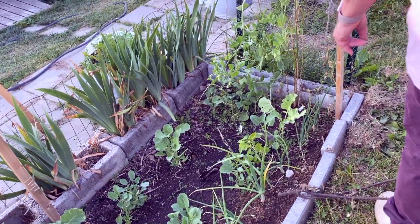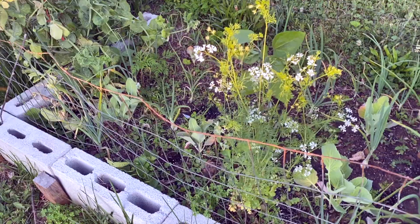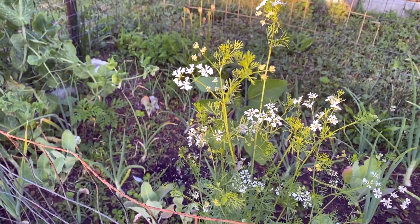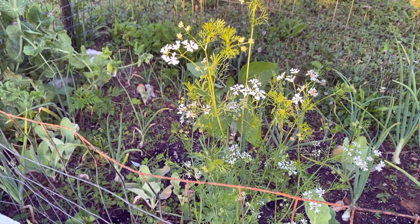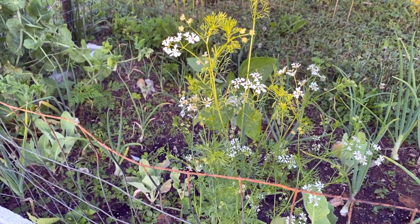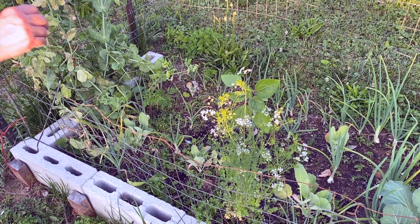And a random tomatillo. As you can see, bolting is an issue this time of year for a lot of things. This is cilantro and it's already gone to flower — we'll be getting seeds off of this one. They will reseed themselves. Even though this is an annual here, it will reseed itself. In fact, when we hit negative five degrees, this was still going. It likes the cold weather.